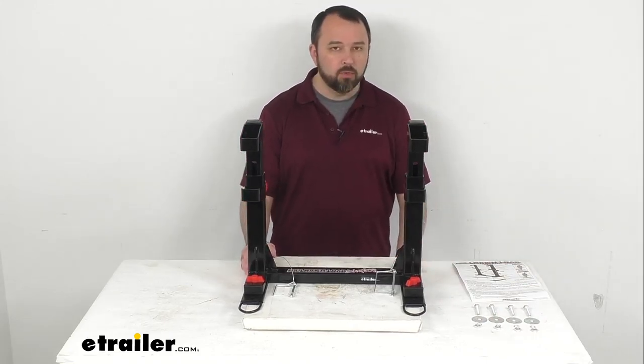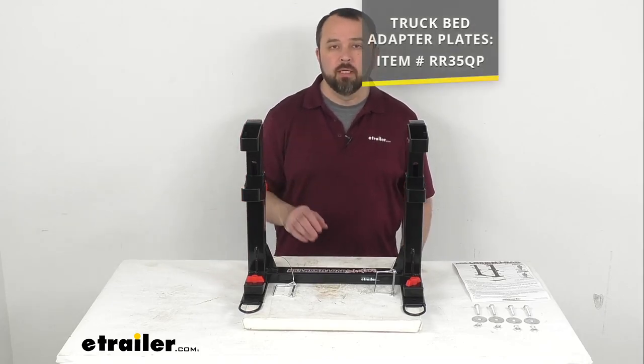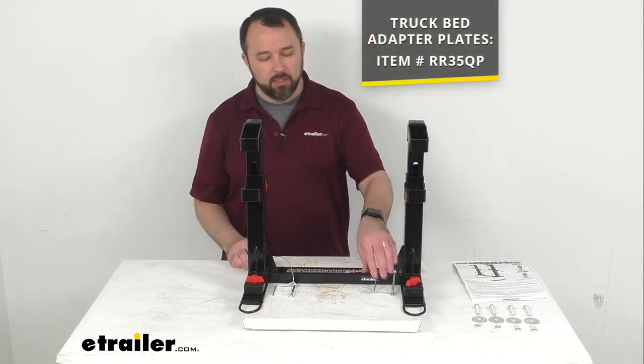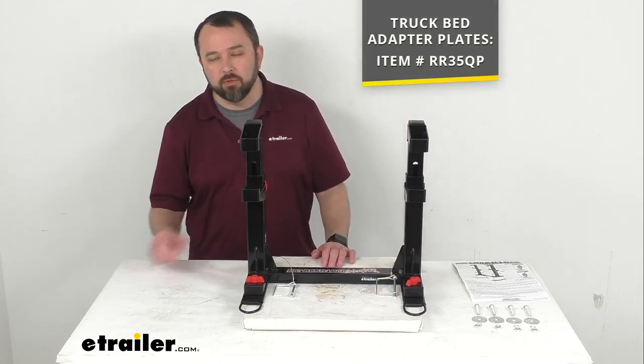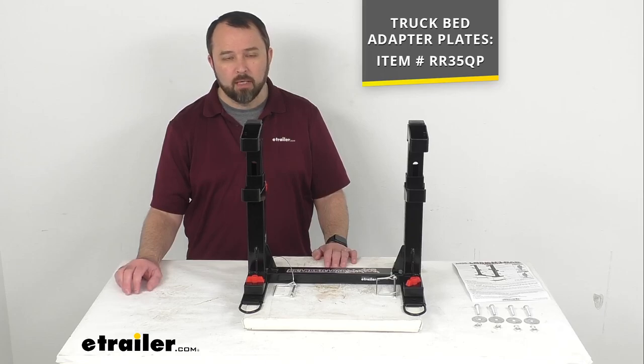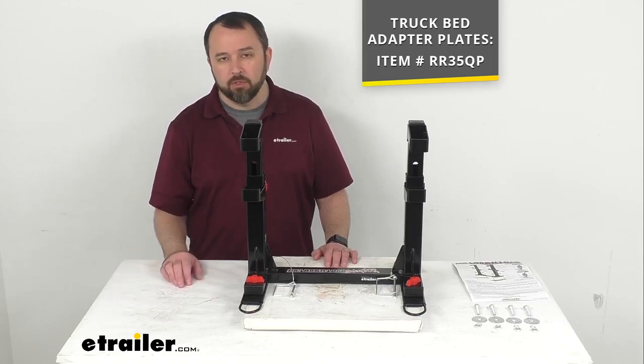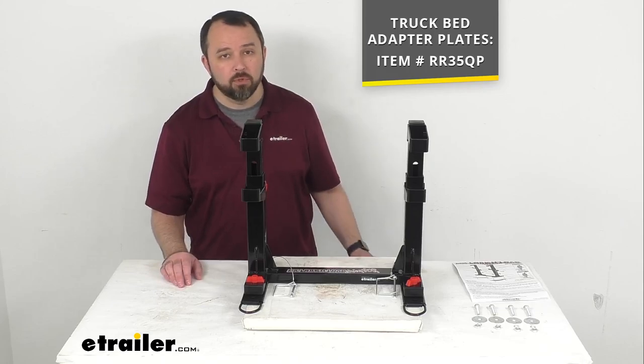If you are also interested in installing this in the bed of your truck, you would need additional mounting plates that do not come with this system. On your screen you can see our item number for those truck bed adapter plates. Just take that item number and put it in the search field of our website and that will take you to those plates so you can add them to your order.